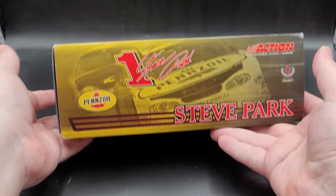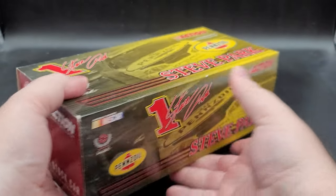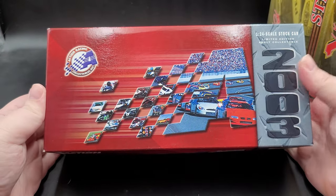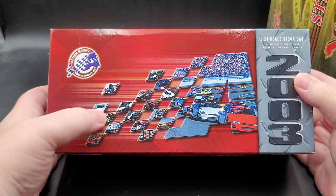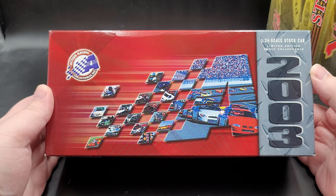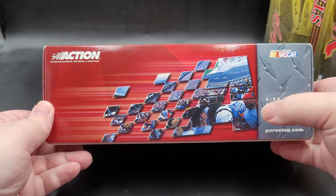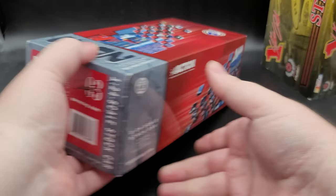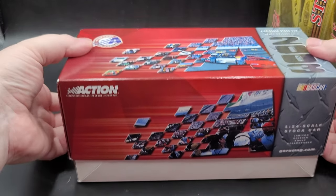On the other side, once again the artwork continues. On that end you can find more action branding with legal information on the bottom of the slip sleeve. Removing the slip sleeve you'll have your generic 2003 art box with action branding — got the Daytona International Speedway there with more little images of race cars down below. 2003, 1:24 scale stock car limited edition doll collectible. The art box is pretty much the same on all sides.